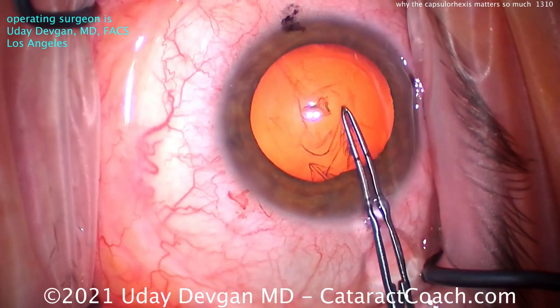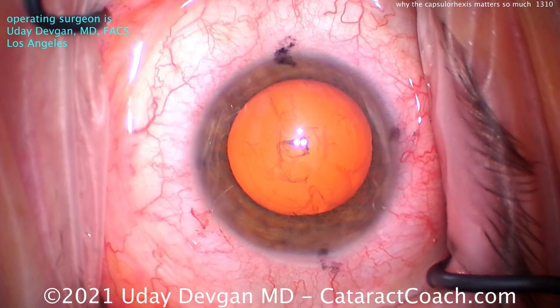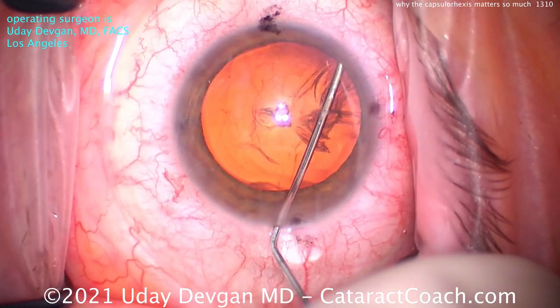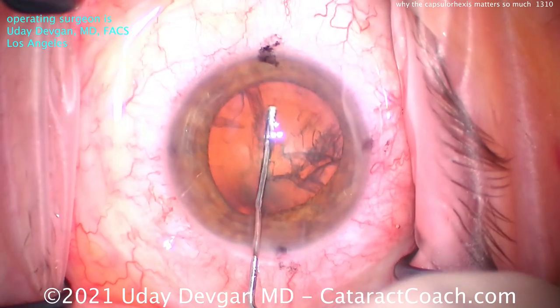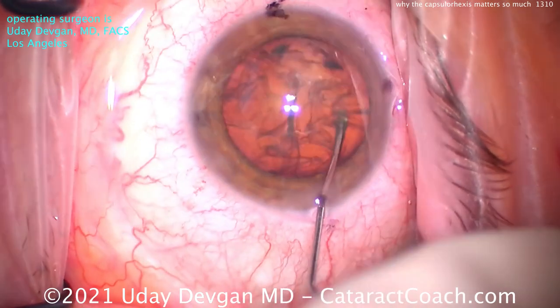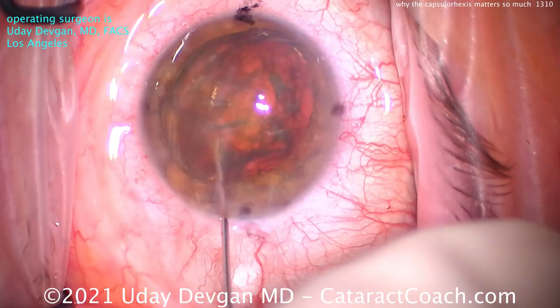The capsule is a little bit elastic. It's why you see some of these cases where we prolapse the nucleus, parse it out of the capsular bag, and that rhexis just stretches. Now you may not have that same ability if you have a weak or ragged edge, or a part where it ran out — then you may run into issues of capsular weakness and that rhexis edge could run out. But if it's continuous like this, there's a strength in that.